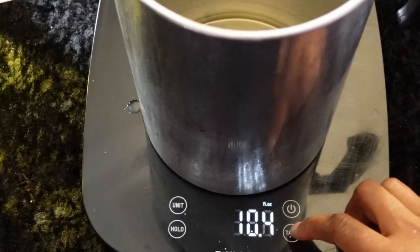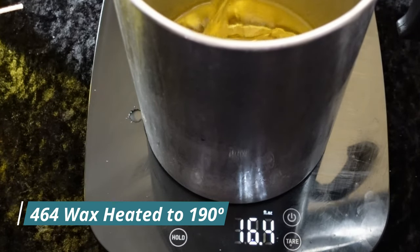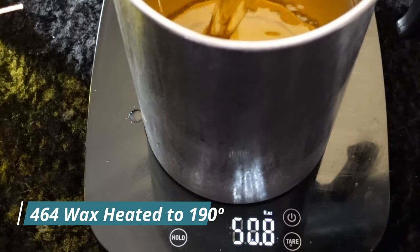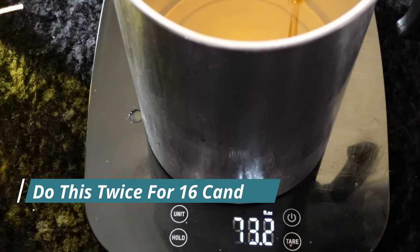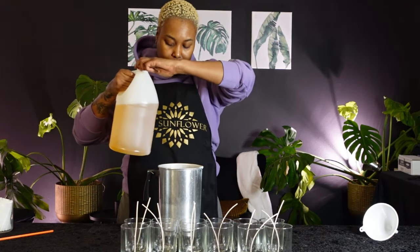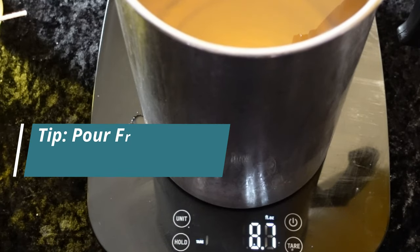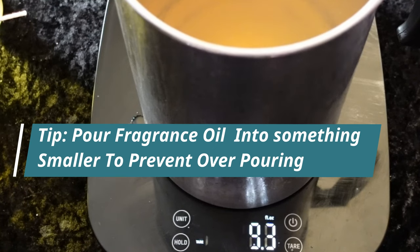Now go ahead and add the wax. Start by zeroing your scale and then pouring in your wax. For this recipe we're going to use about 74 ounces of wax — this will give us about eight candles. Make sure you get a really good scale; it definitely saves time and money. Now pour in the fragrance — about nine ounces total. I've played around with these numbers quite a bit and this measurement tends to give me the best cold and hot throw.